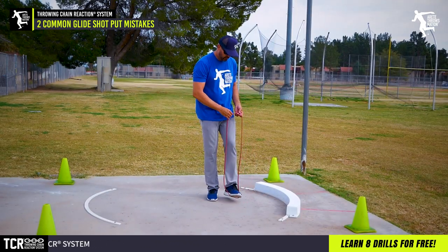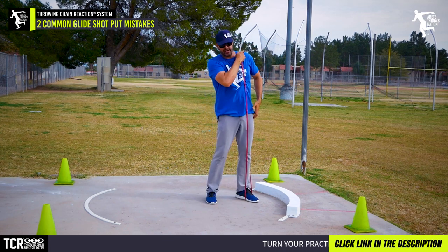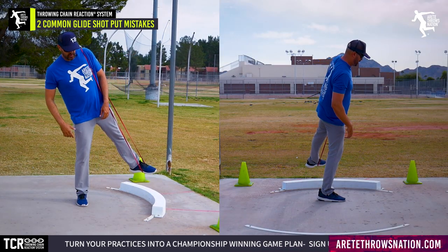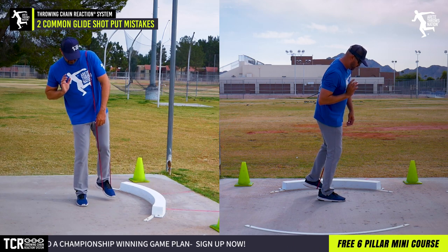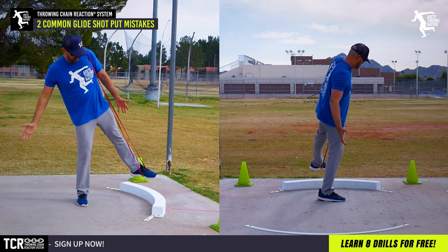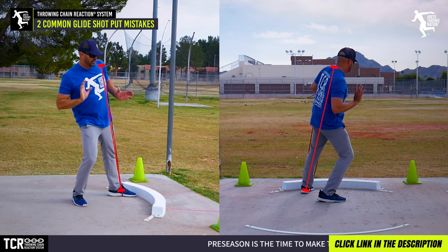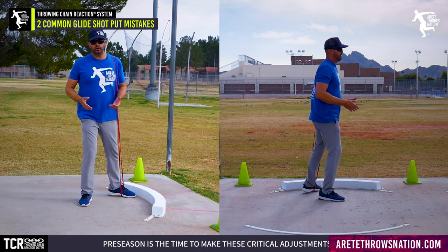There are two ways we can show the counterbalance; we'll show the first way here. What a lot of people do is keep their foot or leg close like this. What we want to do is create a stretch from here, so as I set it down you can see the band on this angle. As I drive up you'll see how I'm changing the angle, and that's going to be really critical. That's the first big tip — set the angle and set the stack.